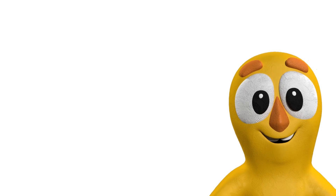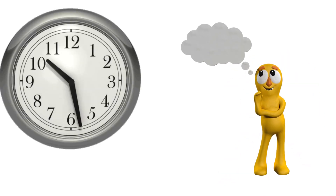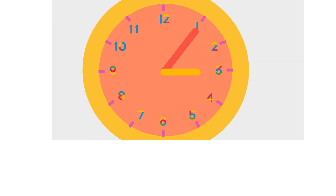Now let's see what happens when the minute hand is not on 12, but on any other number. When the short hand is on 3 and the long hand is on 1, it is 5 minutes past 3, or simply 3:05. When the long hand goes on 2, we just add 5 more minutes — 5 plus 5 is 10 — it is 10 minutes past 3, or simply 3:10. When the long hand goes on 3, add 5 more minutes to 10 — 10 plus 5 is 15 — it is 15 minutes past 3, or 3:15. When the long hand goes on 4, add 5 more minutes to 15 — 15 plus 5 is 20 — it is 20 minutes past 3, or 3:20. When the long hand goes on 5, add 5 more minutes to 20 — 20 plus 5 is 25 — it is 25 minutes past 3, or 3:25.